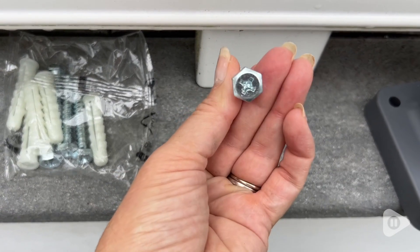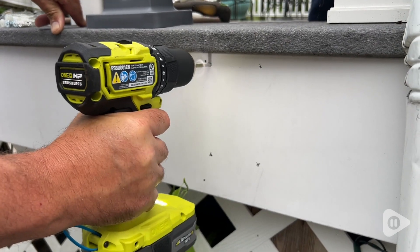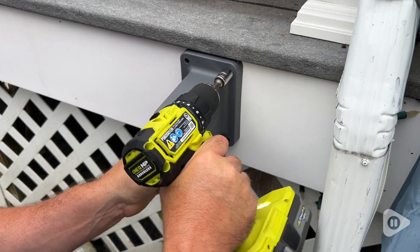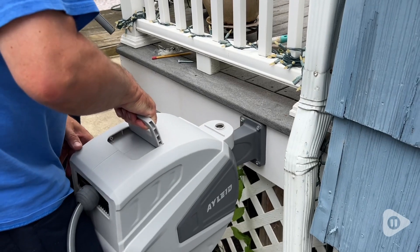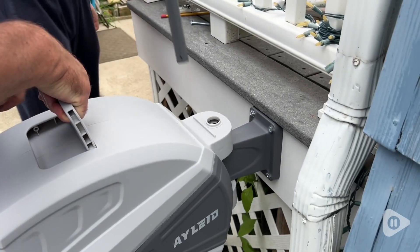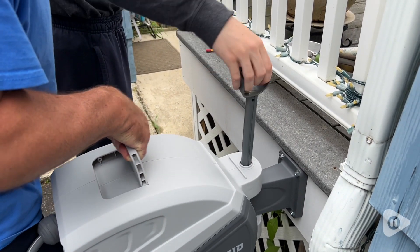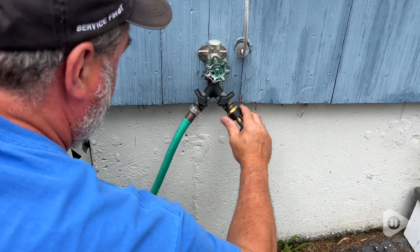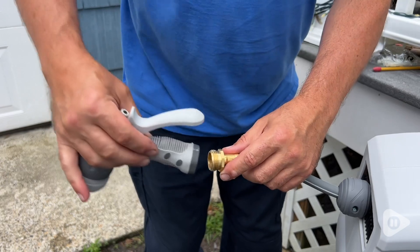Installation was a cinch. Just needed to do four pre-drill holes and then you put this piece up. You're going to screw it in and then put this piece on and stick this post in and connect this hose to your water source and you're all done. It's ready to use.